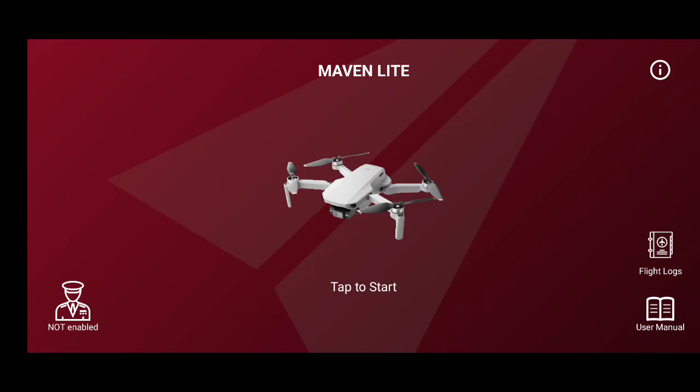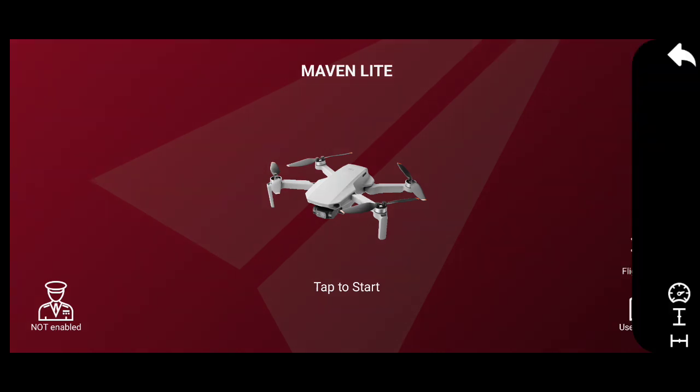Recently I downloaded the Maven Light app for my DJI Mini 2. It originally was only for iOS operating systems — Apple iPhones and tablets — but now there's a light edition for Android phones and tablets too. People are wondering what's actually missing because it's a light edition, and yes there is something missing. It was free to download from the Google Play Store, which is great.